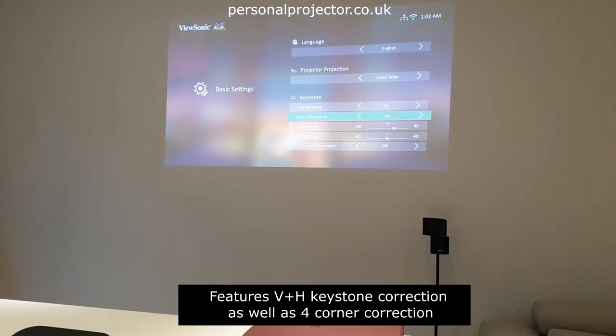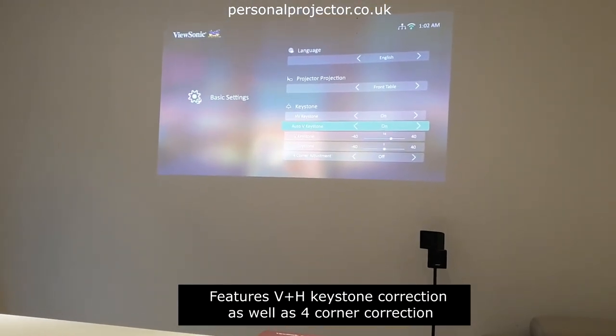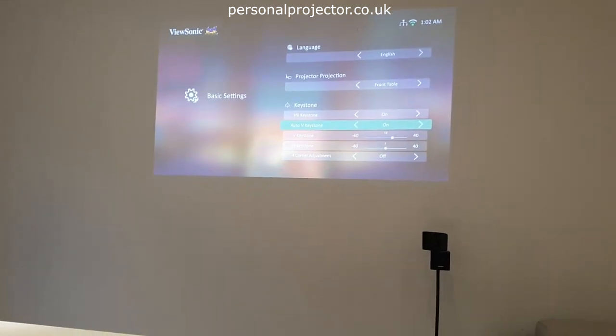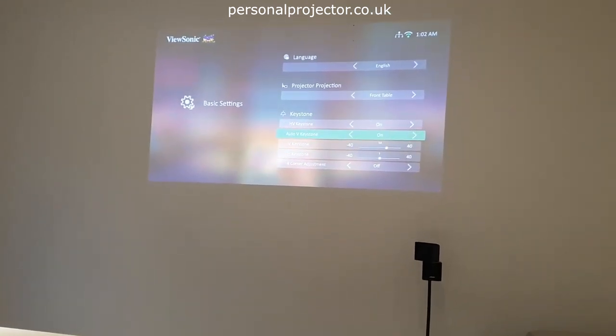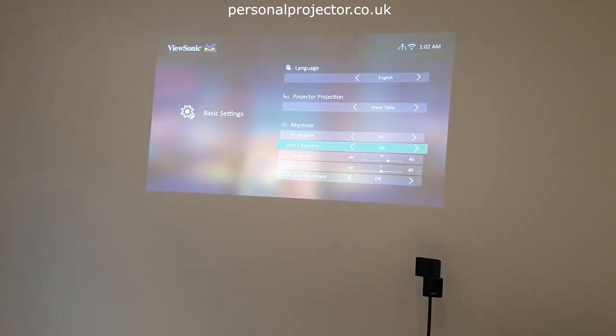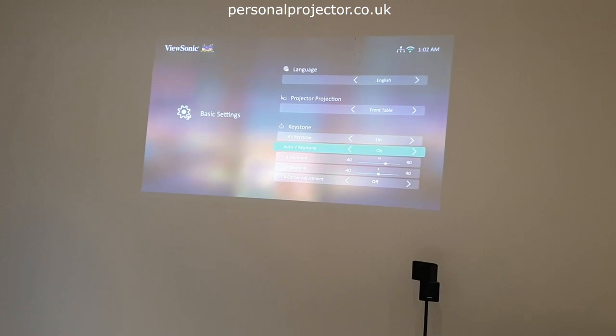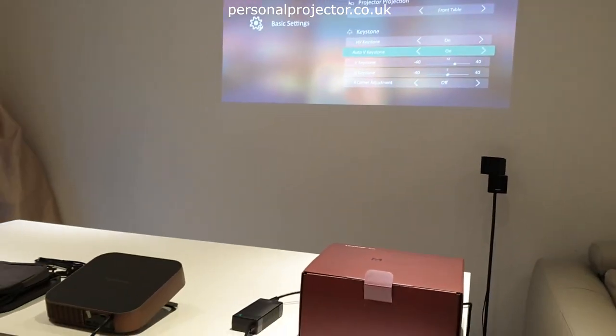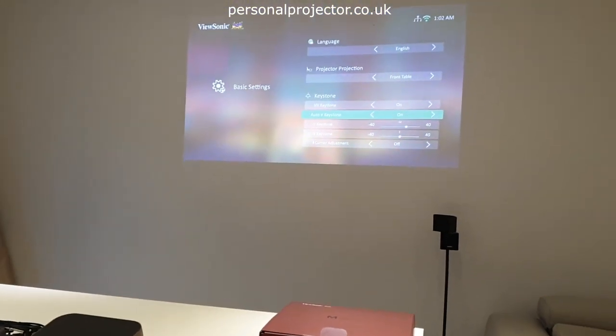This model has vertical and horizontal keystone correction plus four-corner adjustment. So if you've got corners that are higher you can adjust those individually. When you try to change the keystone manually it automatically turns off the auto keystone correction. Currently auto vertical keystone correction is on.